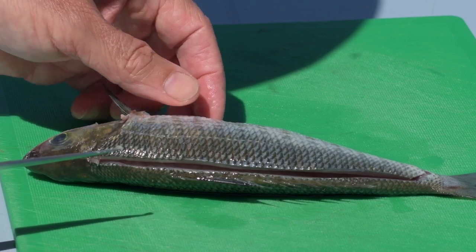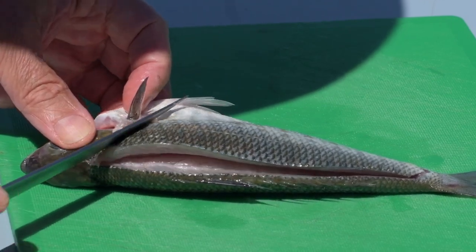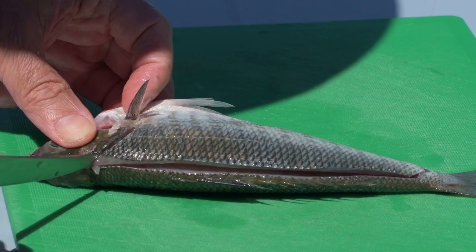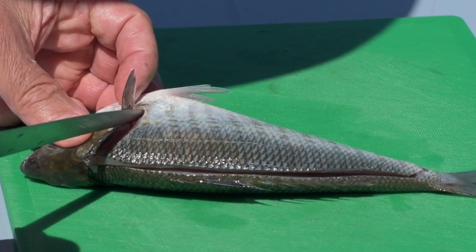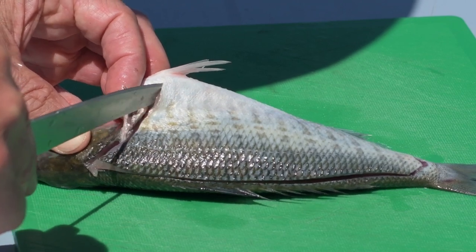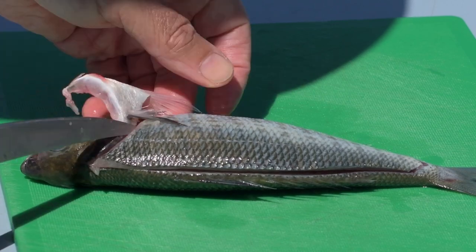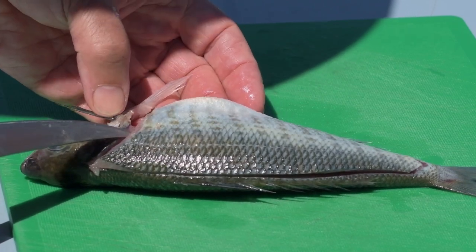Now one more cut up here just behind the gills — cut the skin down to the backbone, then rotate the knife over and cut away in the gap between the last rib and the pelvic fin. And that side is almost done.